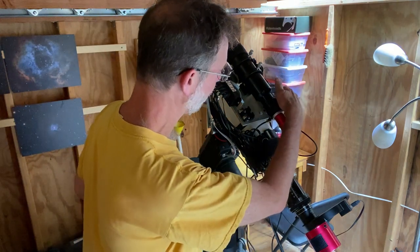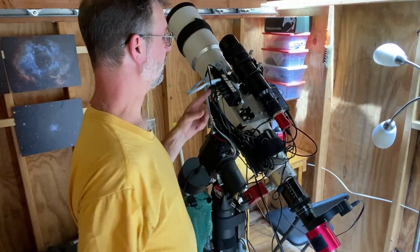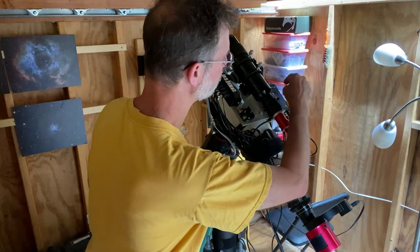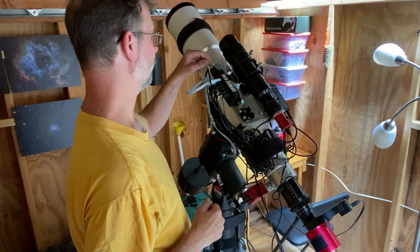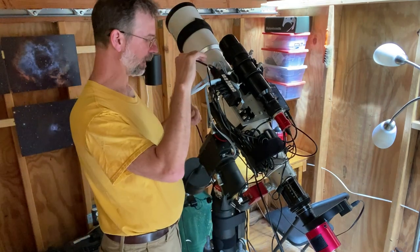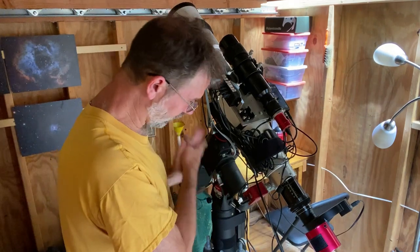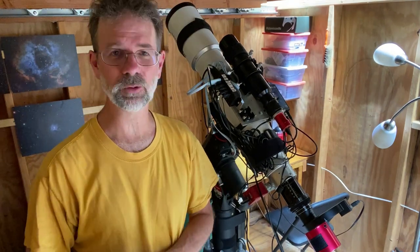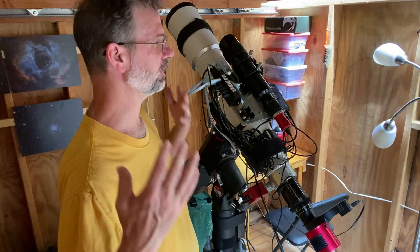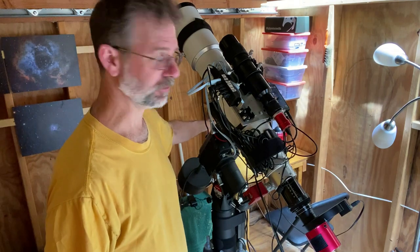I've got my Pegasus Pocket Power Box with all the peripherals going into it, plus a powered USB hub with everything plugged in that then feeds into the power box. One wire comes from that USB hub into the computer. This setup doesn't use the ASI Air Pro to run everything — I actually use a computer. Because it's a permanent setup in my shed, I just leave a computer sitting in the corner and that runs everything.